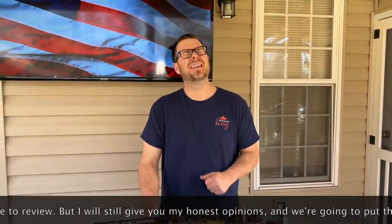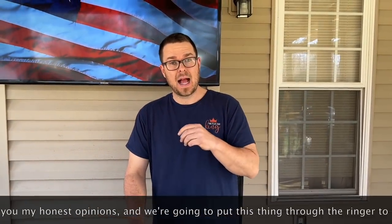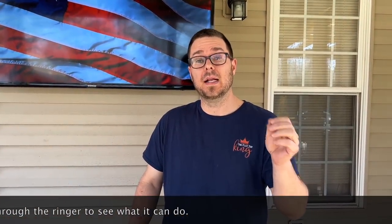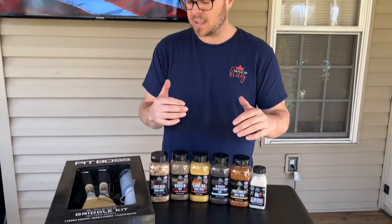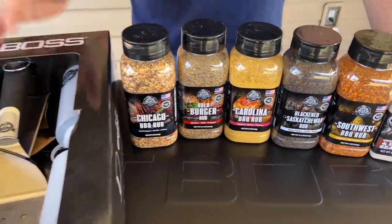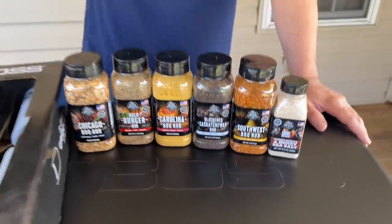There she is. She is a beaut. I can only tell you how good she looks — I can't tell you how well she's going to perform, that's going to be our job. We've been tasked to put this bad boy to the test. Thank you to Pit Boss for sending this. They sent us their swag pack with the seasoning and the griddle accessories. There's so much information to give you guys, but I could not be more excited.